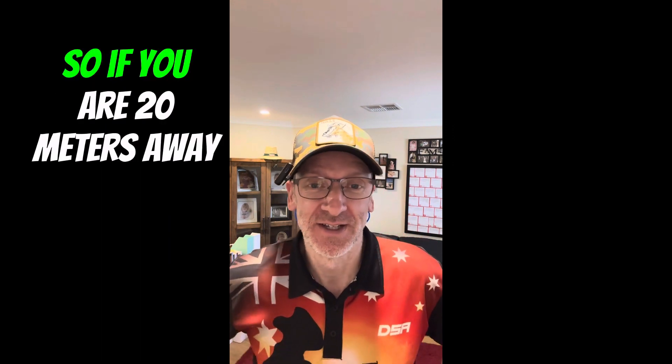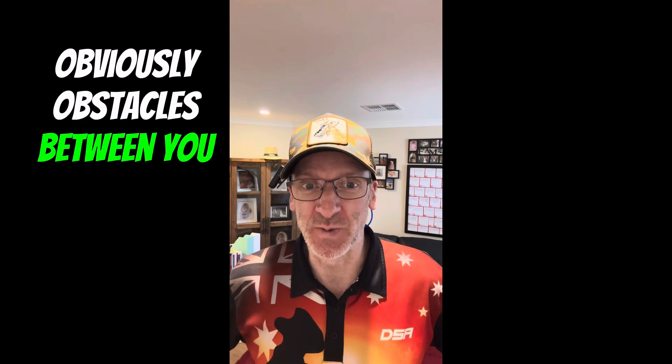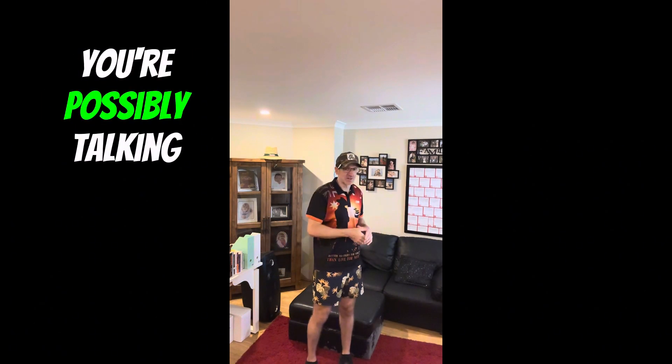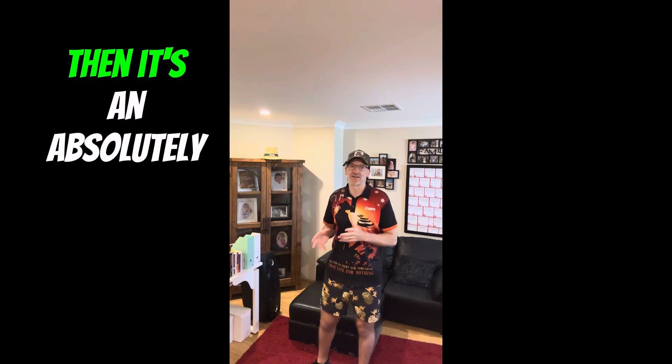And ask you, what's that there? It's also got a 20-meter reception. So if you are 20 meters away, take into consideration, obviously, obstacles between you and the actual phone and the receiver. It would be perfect just for making videos around the house — if you're away from the camera, possibly talking about something away from the camera in one of your videos, then it's an absolutely awesome little piece of kit.